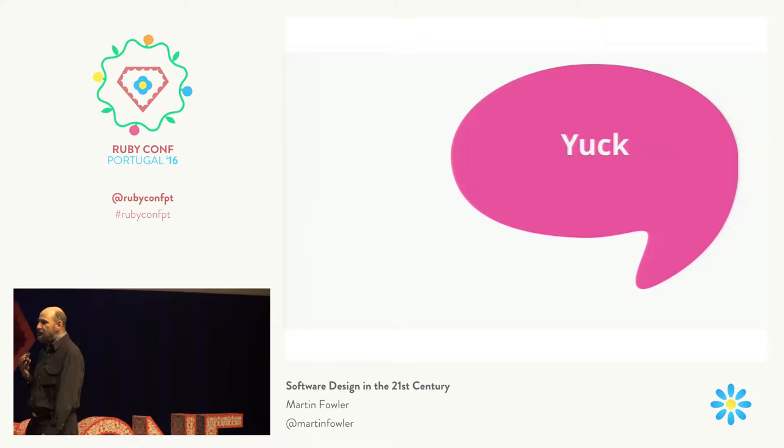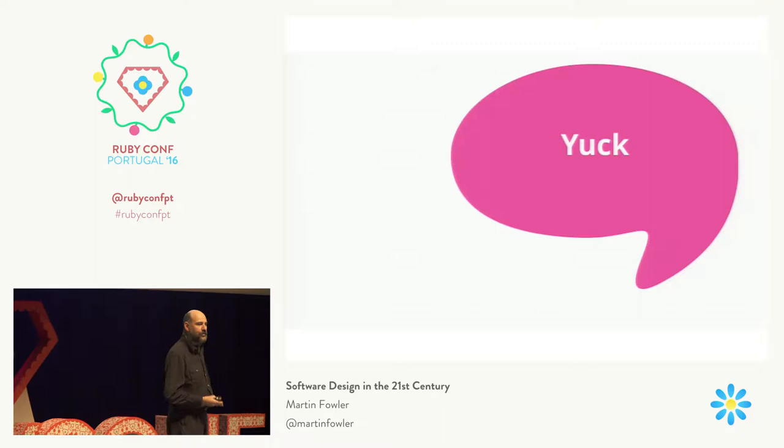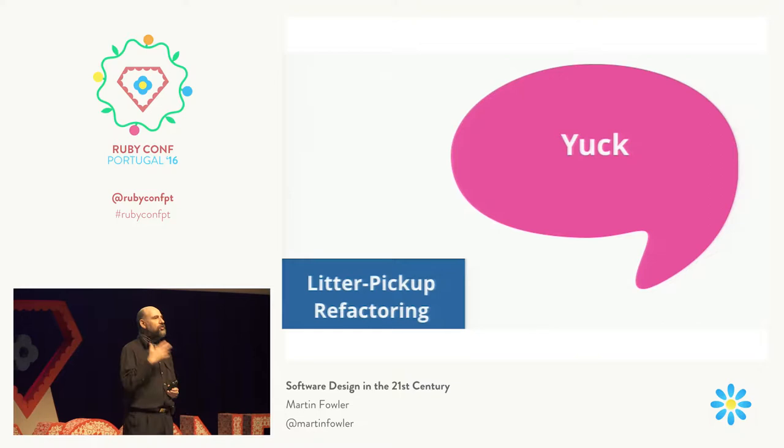How many times have you looked at some code and said, 'Oh, that's not right'? Somebody else's code, perhaps? Probably your own code, to be honest. And you see that there's an obvious problem there. Well, if you're wanting to keep your software healthy, it's important that you fix problems as soon as you see them.